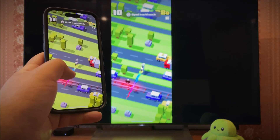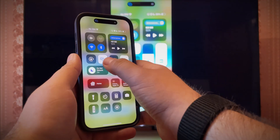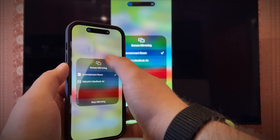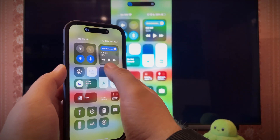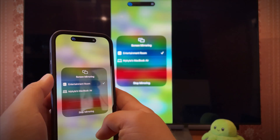An AirPlay button will be available in the Apple TV and Photos apps, but you can also initiate direct screen sharing like this. Swipe down from the top on a newer iPhone; if that doesn't work, swipe up from the bottom. Tap the mirroring icon — it looks like two rectangles laid on top of each other. Choose the AirPlay compatible TV. If you want to stop sharing, tap the same icon and choose stop mirroring.